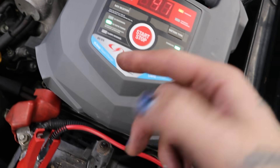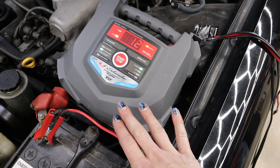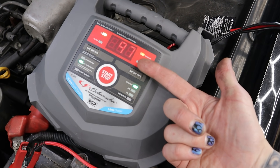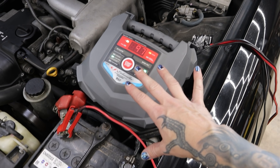Right now I've got my Schumacher charger on there. I'm using the 15 amp rapid charge — just want to get this charged up as quickly as possible. You can see I'm almost there — it showed me 97%. So we're almost there and we can almost begin testing.